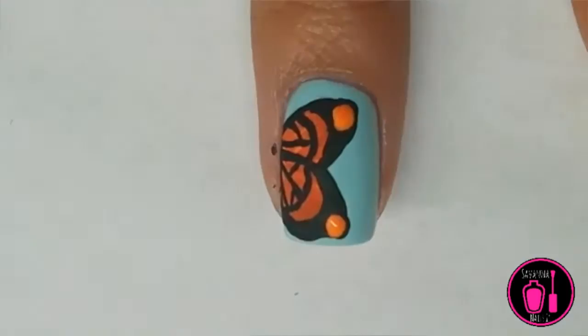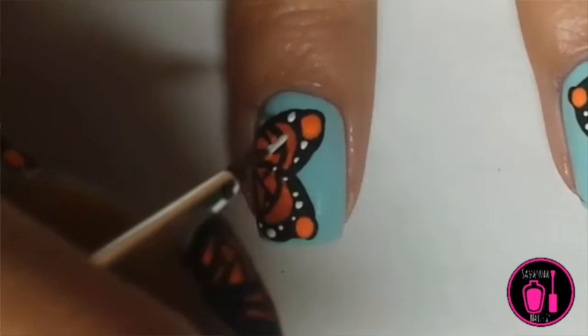Again, with my detail brush, I'm just putting white dots on the edges of the wings, and now I'm adding a final top coat.